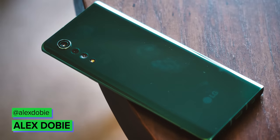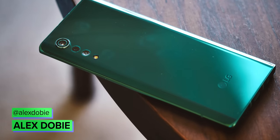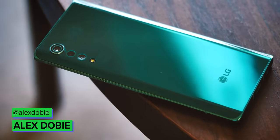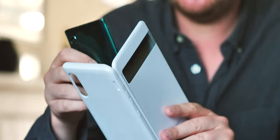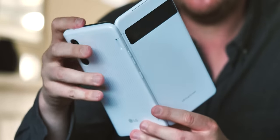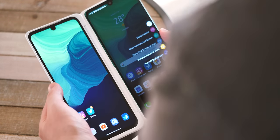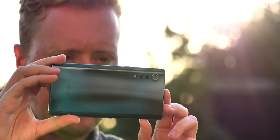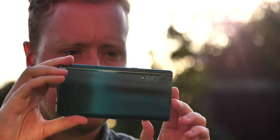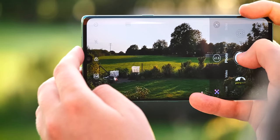The long-running LG G series retires this year, and in its place comes a new mid-level flagship built around design and aesthetic beauty. The LG Velvet has 5G on board and the latest version of LG's dual-screen attachment, giving it features matched by few other phones at this level. But even though this might be LG's best-looking and most useful device yet, it's let down by one or two weird weaknesses, including a slightly baffling camera. I'm Alex from Android Central, and this is our review of the LG Velvet.